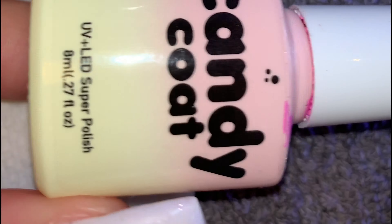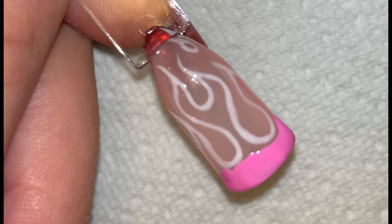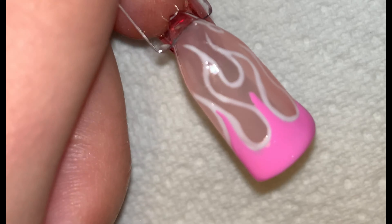Once the outline is cured, I went in with my chosen colour and started filling the inside of the flame. I filled the bottom of the flame with a normal polish brush, then went in with a fine brush to fill in the thinner parts.